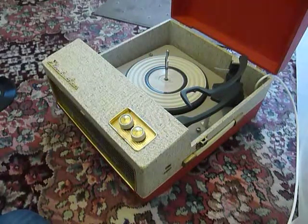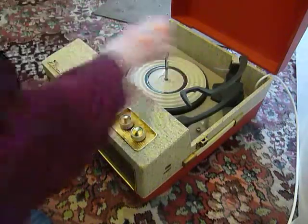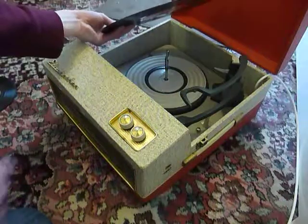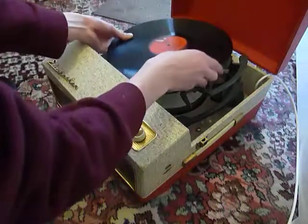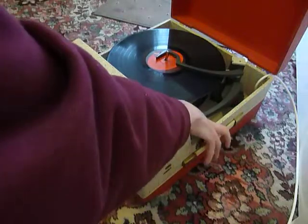When you stack a ten or twelve inch record, this white horizontal lever is the size selector arm. You need to make sure that the record is stacked above the white lever, and that's so that the playing arm knows to land in the correct position.